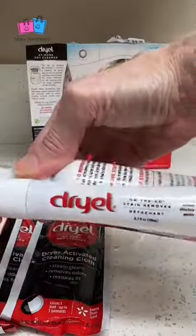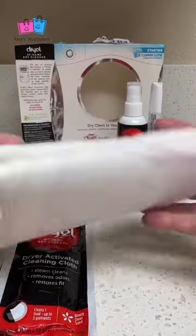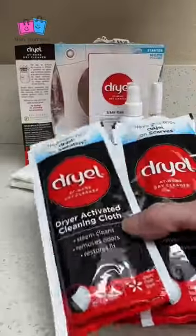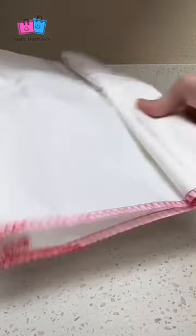You remove small stains with the stain pen that's included. Then you clean one to five garments in the dryer with one activated cleaning cloth. You follow the directions, then you promptly hang the garments, shake out the wrinkles, and hang them to dry.